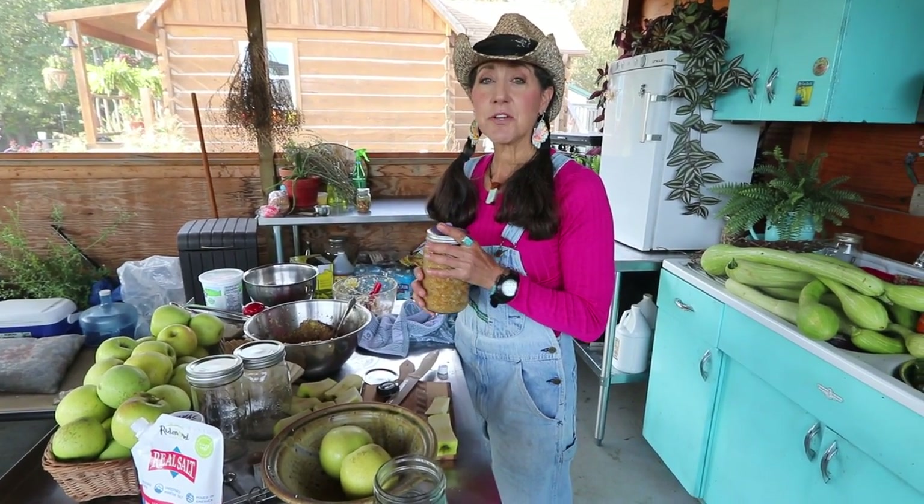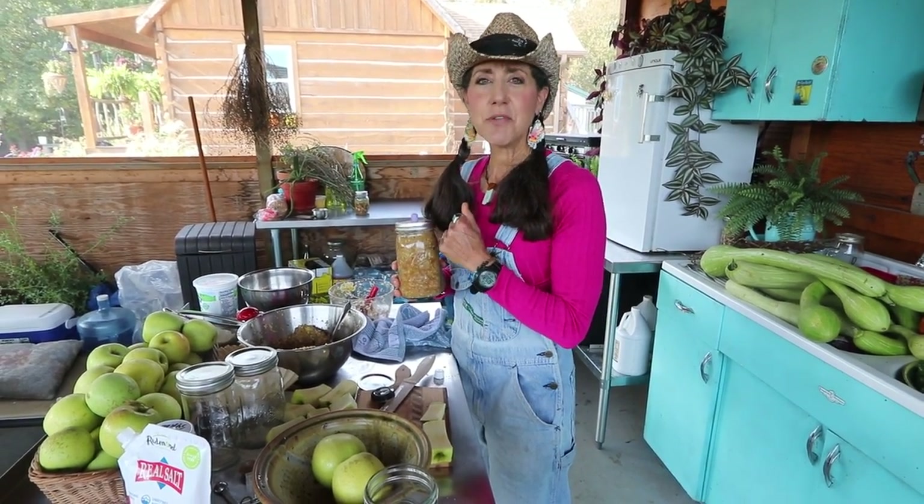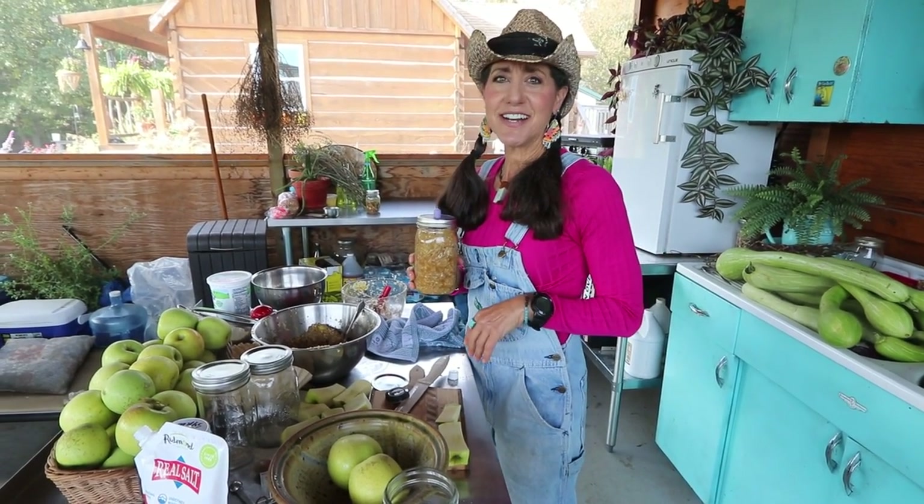I hope you guys are having an awesome fall. Why don't you leave a comment below and let me know what is your favorite kind of apple that you like to eat or cook or bake with. Have a great one — we'll see you guys later, bye!